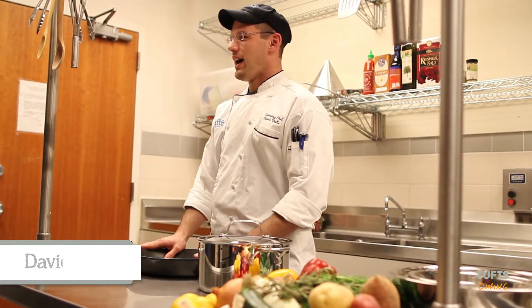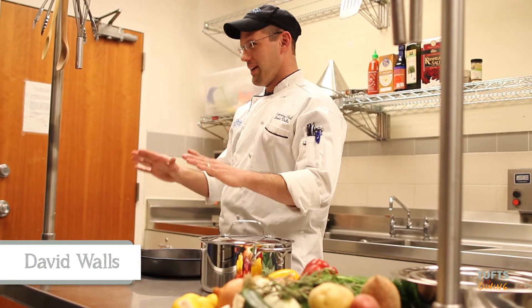I'm here to talk to you about items that I cannot live without. First off is a cast iron skillet or pot, also known as a Dutch oven.